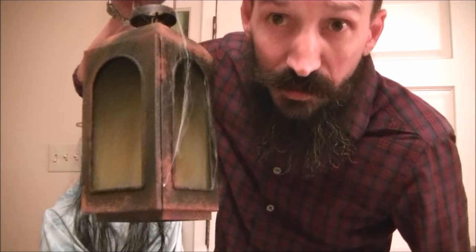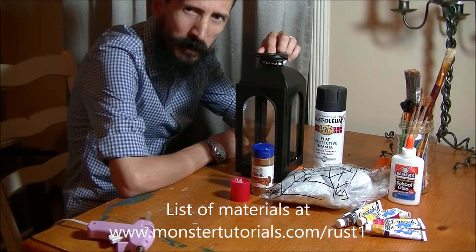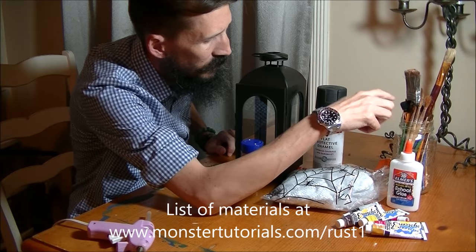This is to use in your haunt or your Halloween display. For this project you'll need a lantern — it can be any kind — cinnamon, a fake candle, spider webs, paint, glue, brushes, and flat black paint.